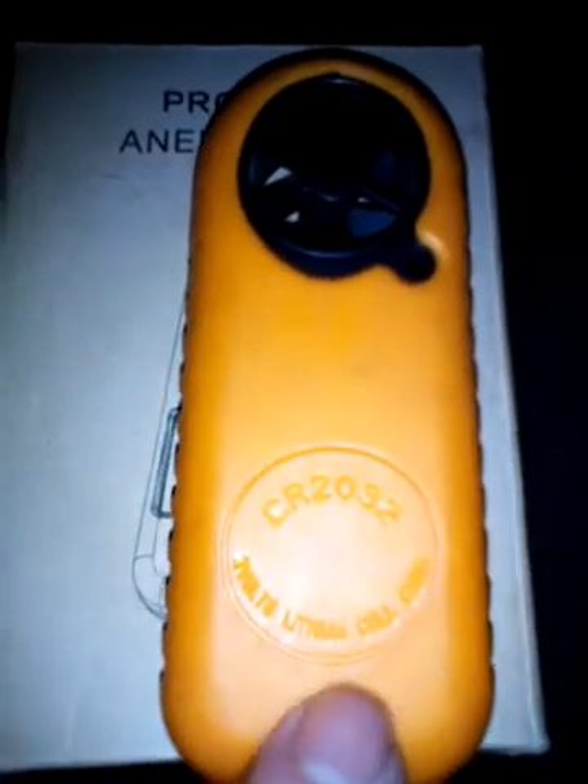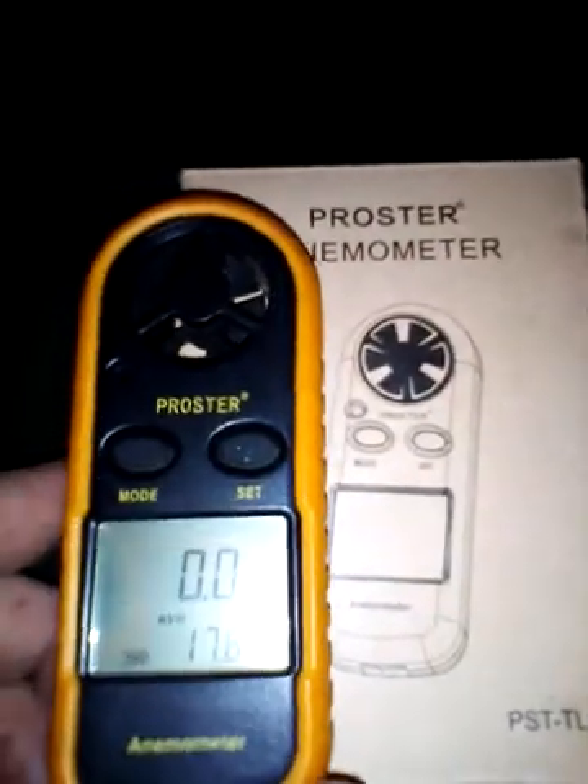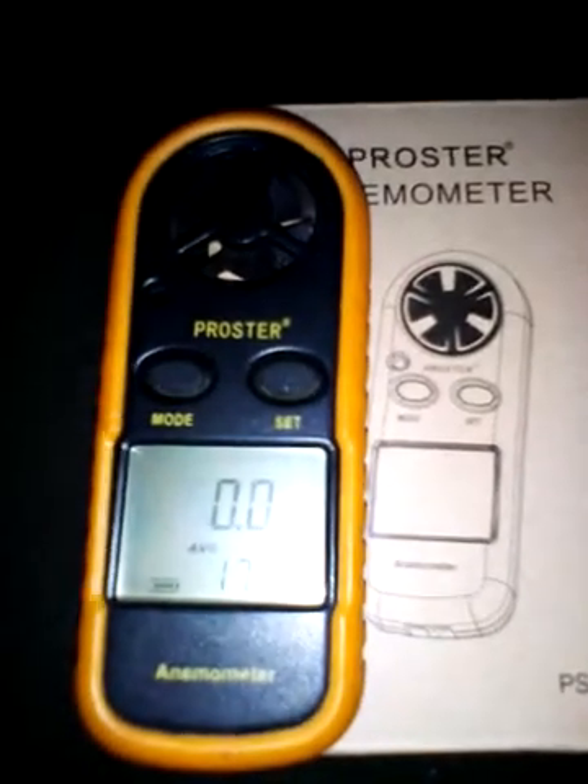You've got a battery in the back — a CR2032 lithium cell battery. Now I've had this a year and I've used two batteries, and I do use this quite a lot.